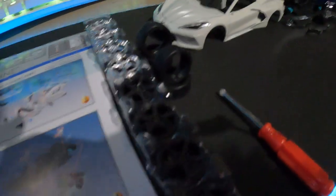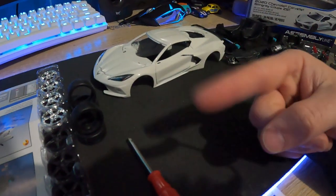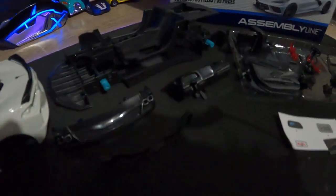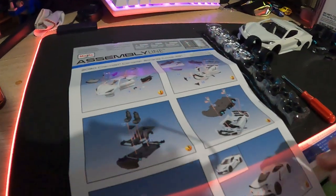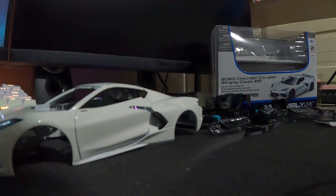All right, I've got everything laid out now. We've got our wheels — I'm gonna need you guys to help me decide, so drop a comment down below: are we going with the chrome or the black? Let me know, drop a comment down below. Now we've got all the parts laid out here, and then all the super tiny parts, and the most important part — the instructions. So let's start: number one, we've got to start putting mirrors together.